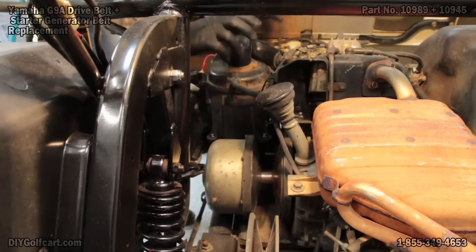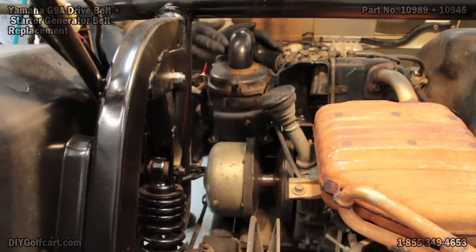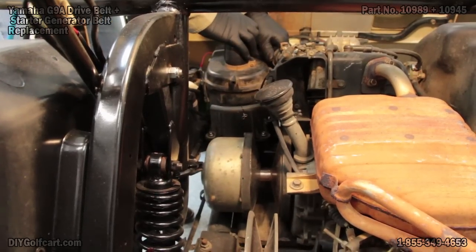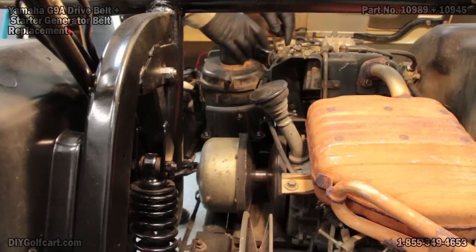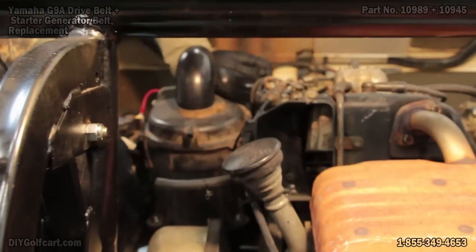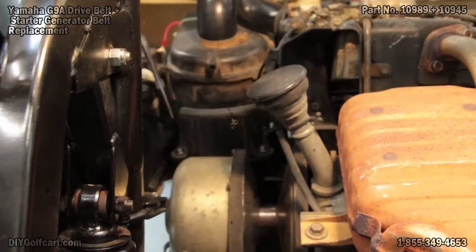For the starter generator belt, we've just got to do just a little bit more. Let's remove this back hose, because we're going to be taking the breather off. Remove the hose from the carburetor — normally that would be a clamp, we'll have to fix that later. And we've got to remove two 10-millimeter bolts.